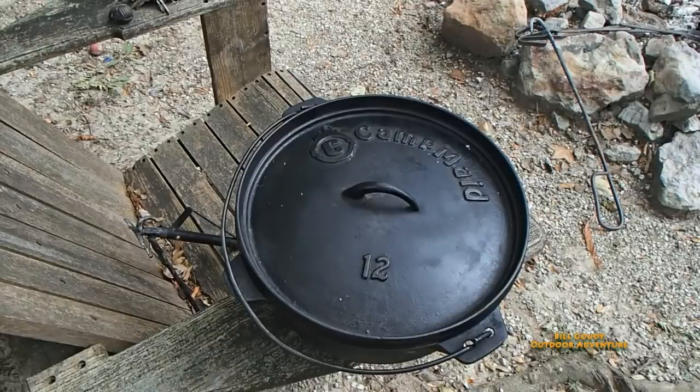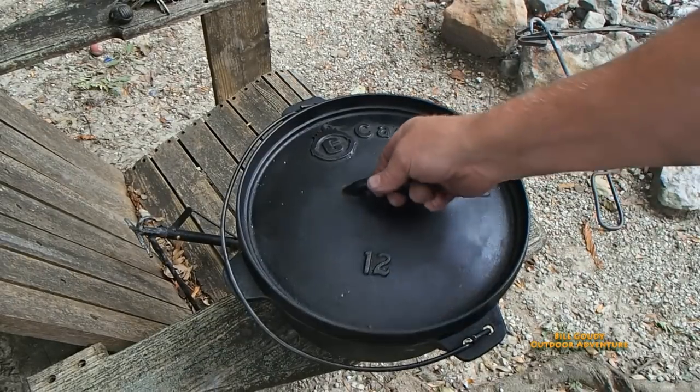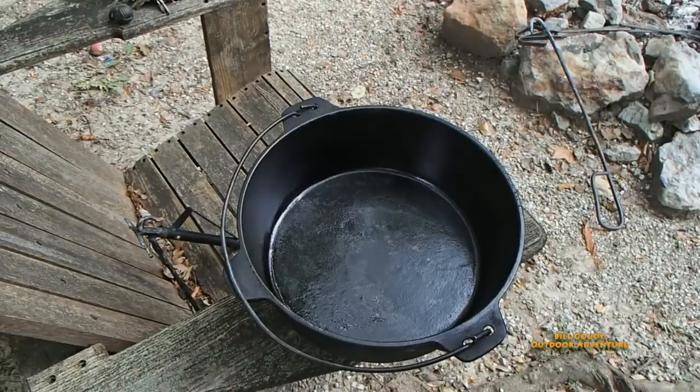I'm thinking I'm going to do some chicken in the Dutch oven tonight. I got a couple of chicken breasts. Check it out — that's my Camp Made Dutch oven. It's ready to go.